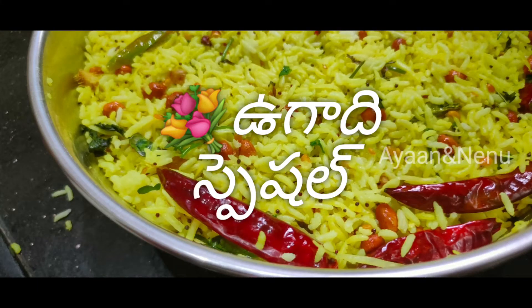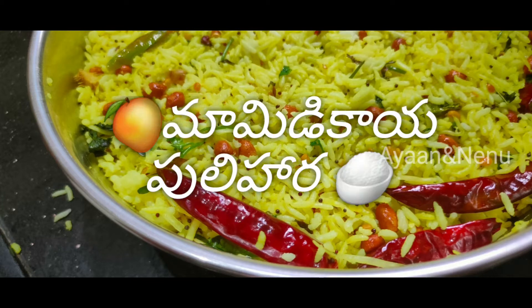Hi friends, welcome to Ayaan and Neno with Aja Svi. Today we will do a special special dish.